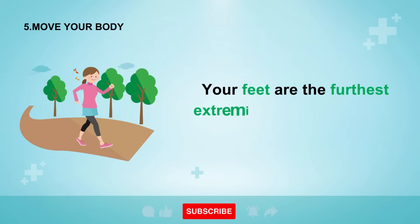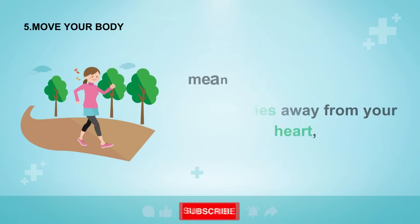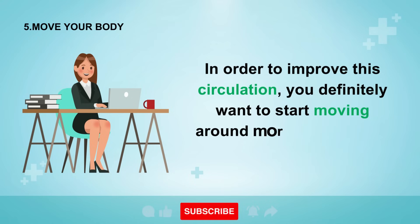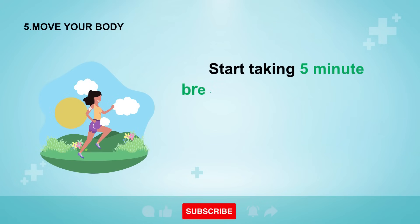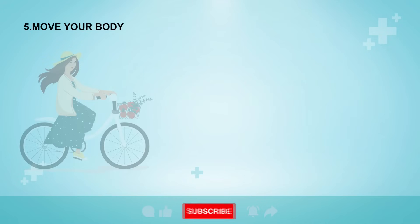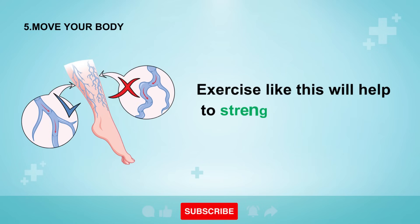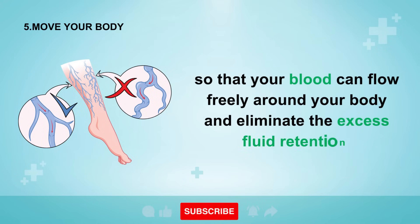Number five may sound simple, but it's often overlooked: move your body. Your feet are the furthest extremities away from your heart, meaning your body has to work harder to keep bodily fluids pumping back up to your heart. In order to improve this circulation, you definitely want to start moving around more, especially if you work at a desk all day. Start taking five-minute breaks every hour, stand up and walk around, go outside when you can, and get some oxygen. Do some exercise like walking, swimming, or biking at least twice per week to get your heart pumping. Exercise like this will help to strengthen the tone of your veins so that your blood can flow freely around your body and eliminate excess fluid retention.